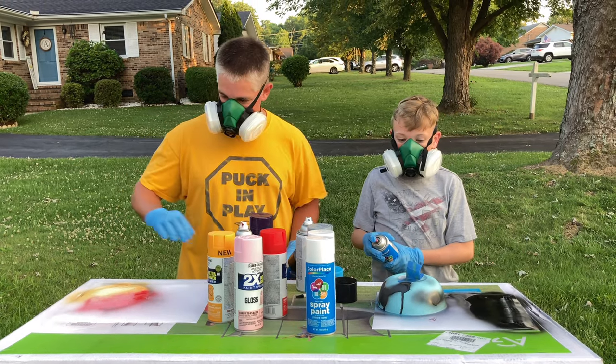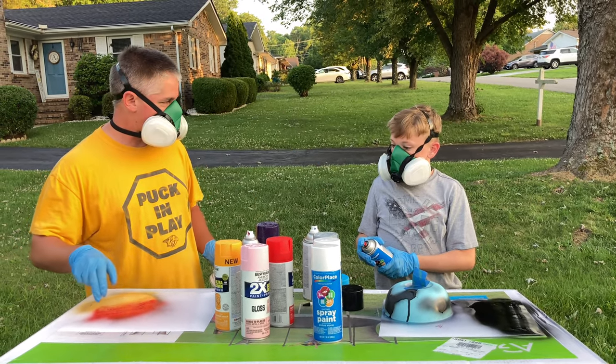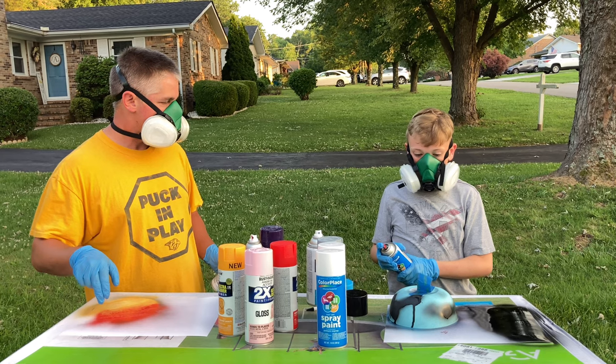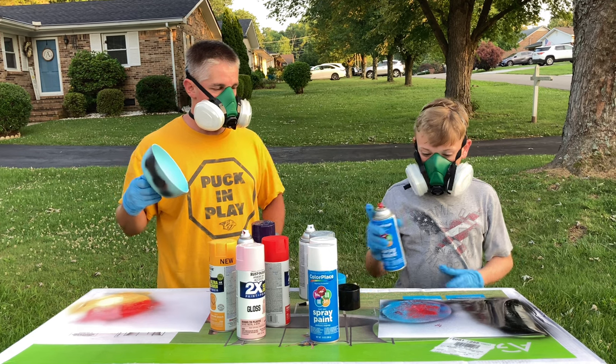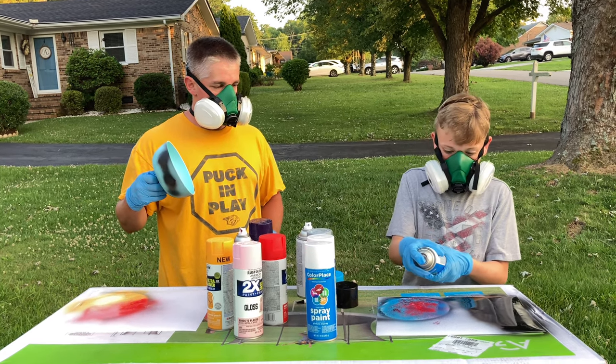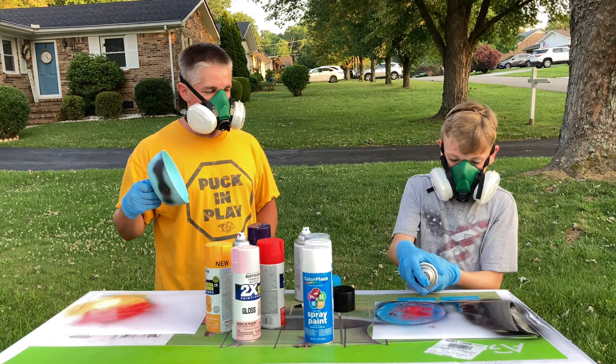We forgot to do something. Do you want to do like a little shadow around the back, like you did? Yeah, let's do it. Lightly, like around the back with the black. Is that right here? Yeah, it's going to unload.